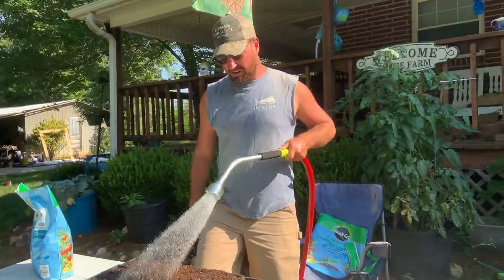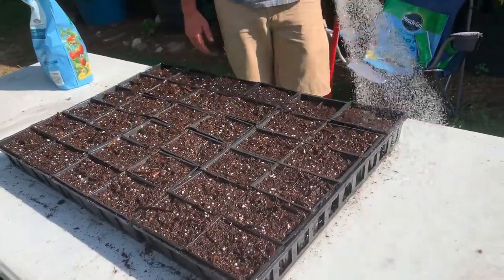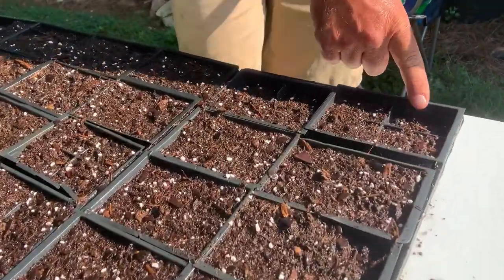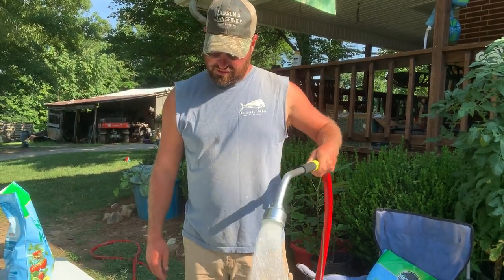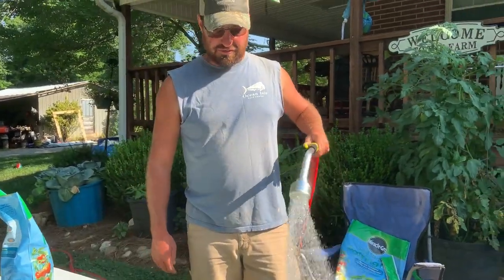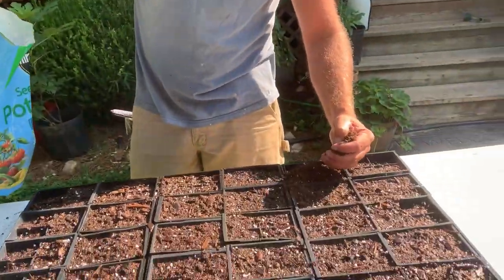You just want to water it in real good — make sure that soaks up, make sure your mixture is really good and damp. You can see how that's done sunk in. We'll probably add a little bit more soil there. These trays we're using are just leftover seed trays from plants we've bought in the past — nothing special. You can use whatever, as long as you've got a good drainage hole in the bottom so your seeds don't drown.